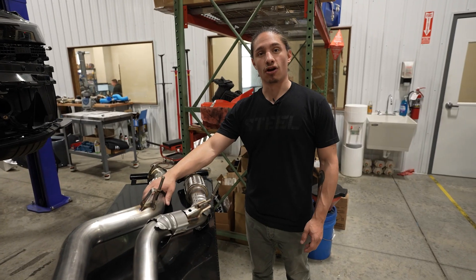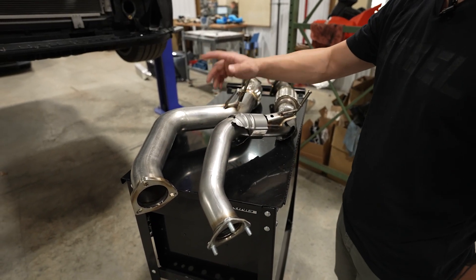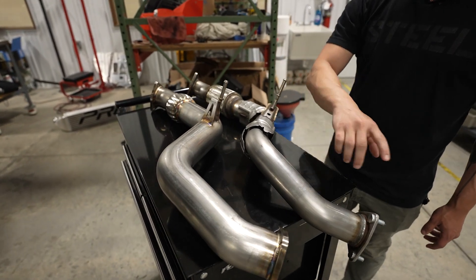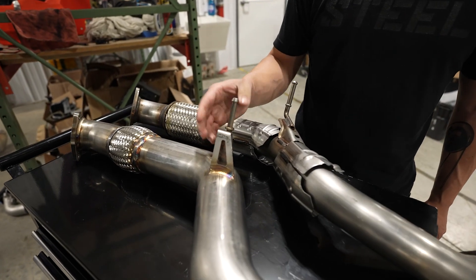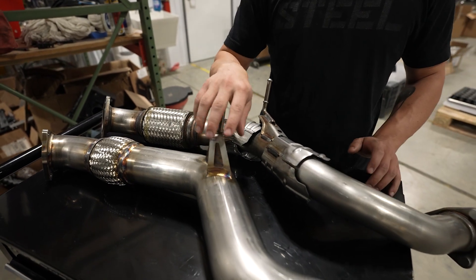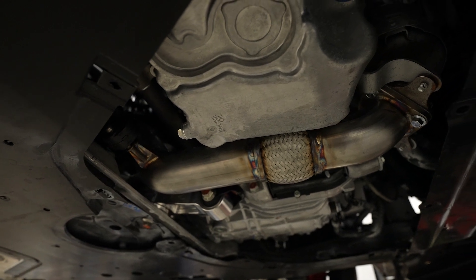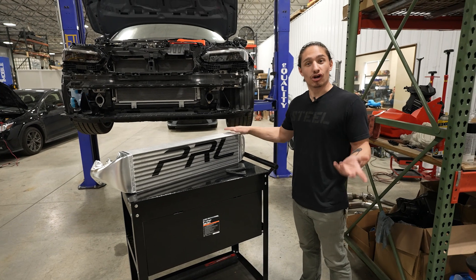We've got our front pipe next to a factory unit. As you can see, the tubing is a lot beefier — we're doing three-inch stainless steel whereas the factory unit is two and a quarter inch carbon steel. We're using a pretty similar mounting hook design that we've used in the past, which is really robust and shouldn't have any issues with breaking due to torquing. We also switched to a braided flex section style, which is a bit higher quality and less prone to failure over time.